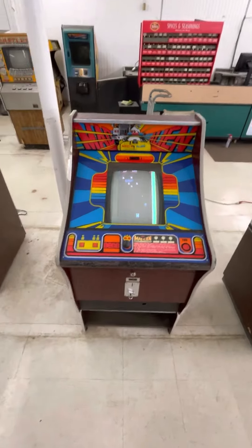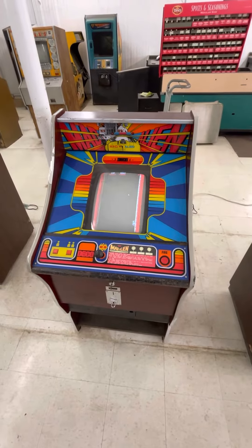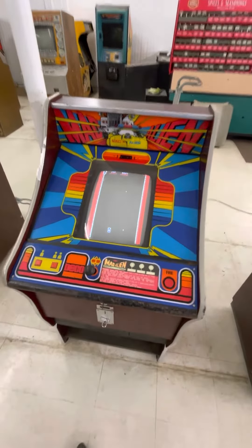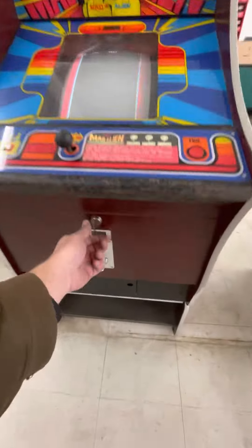Here's another rare one, and this one's actually fully working. Mad Alien by Deco — Data East Corp, is that what that stands for? And this is not the cassette version, it's got like a board stack I can show you. It's actually nice and clean inside, and even the sound's working.